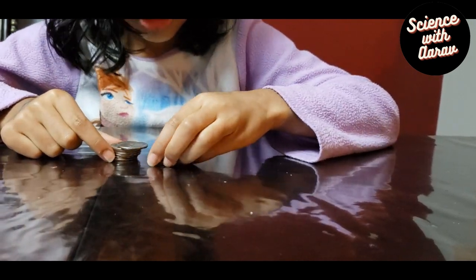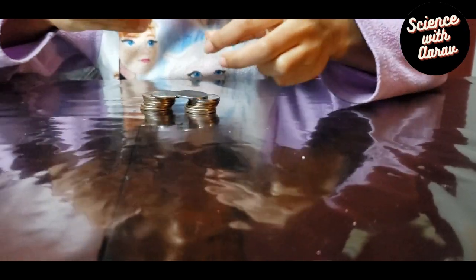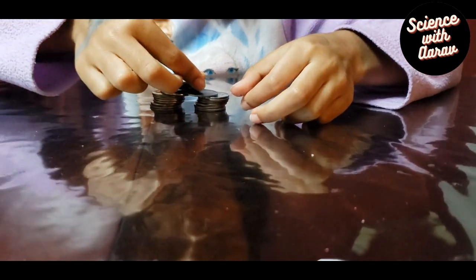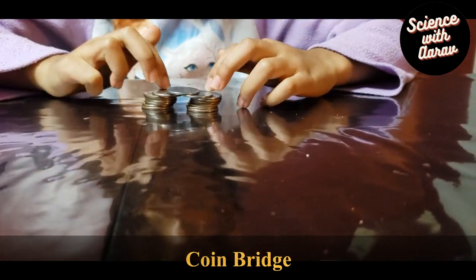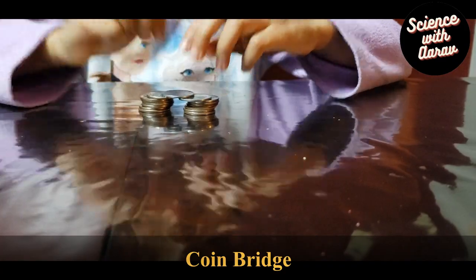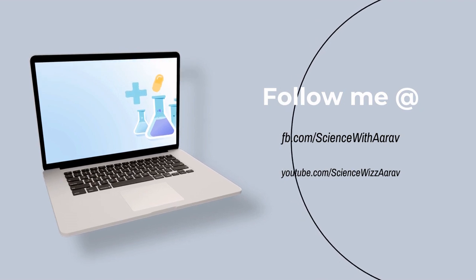Adjust by this much, then place one coin right there and one right there. Here's the bridge — try using your fingers to walk on it and see if it holds.